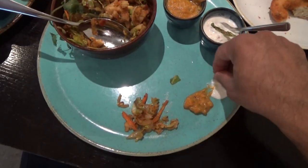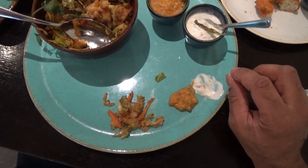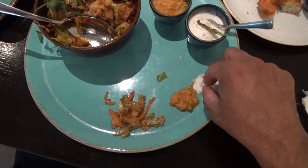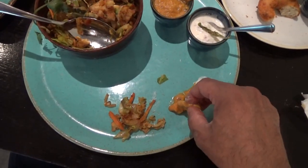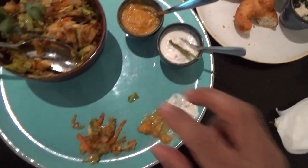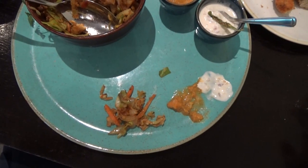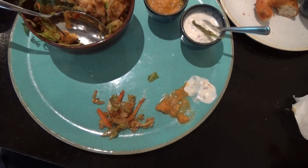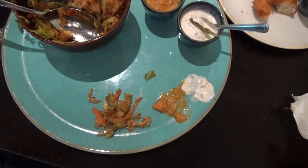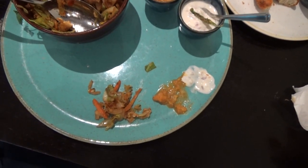And the vegetables still have a crunch to them. It's nicely spiced as well, not overspiced. And really, really nice. So I'm going to taste the raita — that's really nice, I think it's got tomato and onion. And the korma — that's really nice as well. Very creamy, nicely spiced, not too hot, not too spicy. Really good taste.